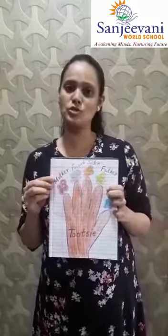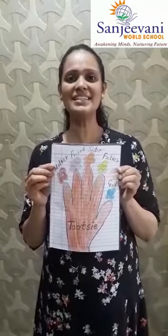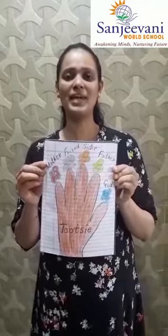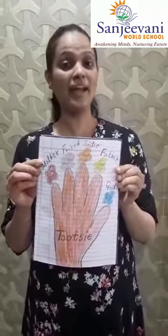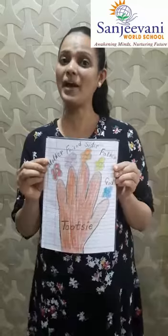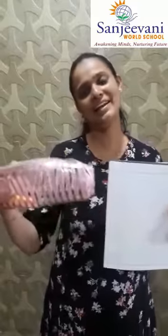And then you will also do it. See, once again I am showing you nicely. So you will be ready with your English notebook and your crayons. Let us begin.